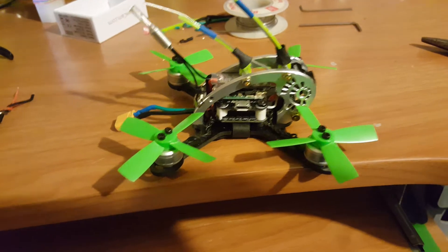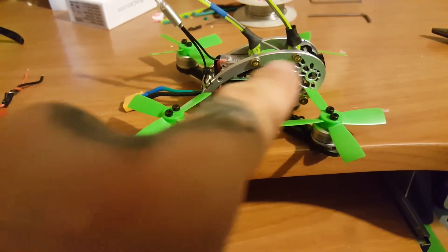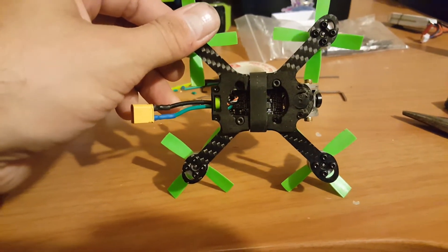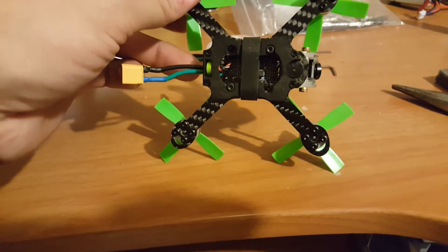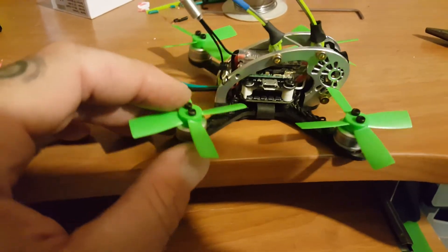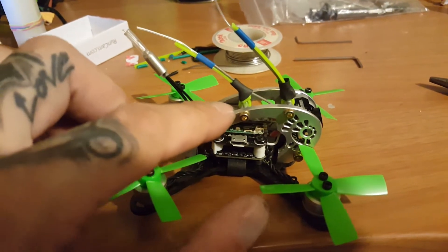It wasn't too bad — you just got to pay attention to what screws to take apart. You got to dismantle the egg; you've got the Allen keys for the crossbars. Then underneath you have one, two, three, four — towards the back by the power plug there's two, and then right up in the front underneath by the buzzer there's two. That removes that, and then very gently take it off.